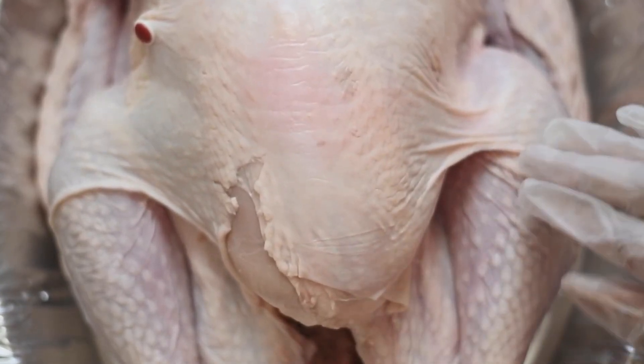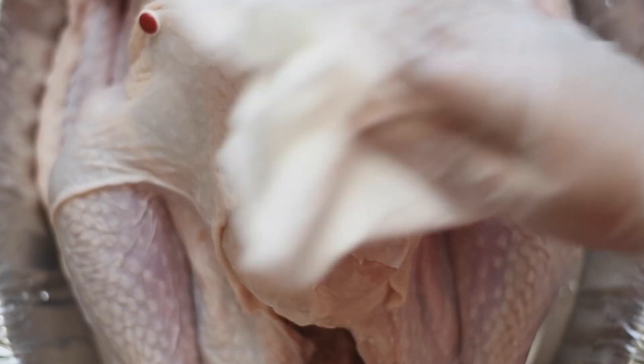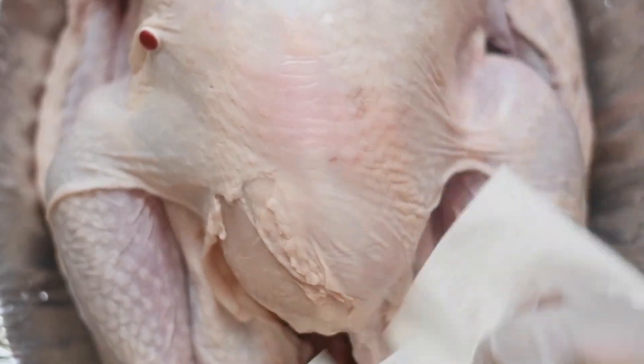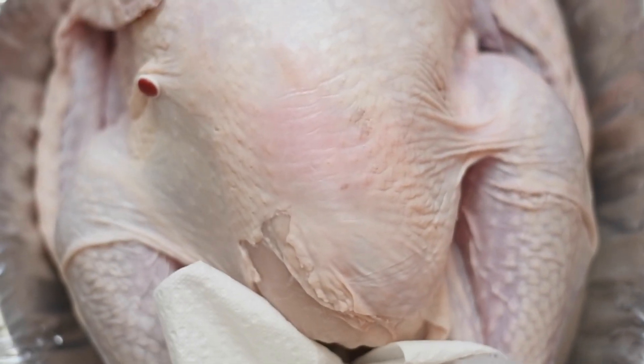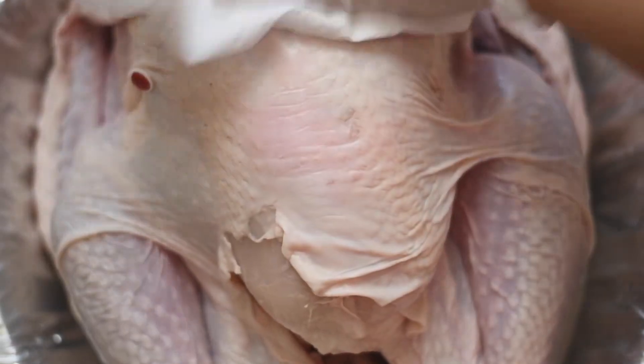I removed the gizzards, the heart, the liver, the neck — all of that stuff that was stuffed in the cavity. Save that; you can use it for gravy later. I cleaned her with some water and lemon juice. I kind of tore her up a little bit — don't do that, keep your skin intact. That was my fault. Sorry, Lucy.